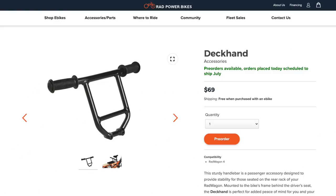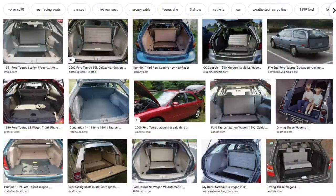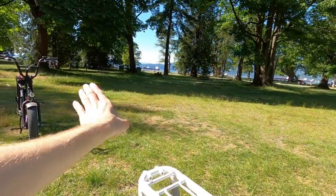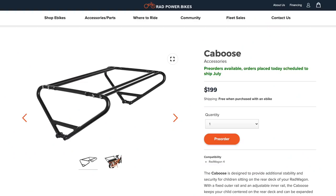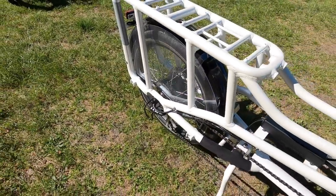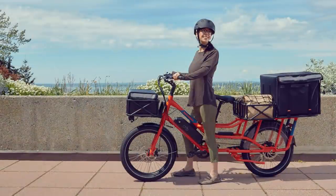They've got these really cool deckhand handlebars. You could put one here and one here, and apparently it acts like a backrest. They have another enclosure that surrounds kids with a second bar so you don't get fingers pinched if you get close to a wall or something. Very thoughtful. They've also got running boards, a whole bunch of accessories, as well as the front baskets and trays that we're used to with Rad Power Bikes.